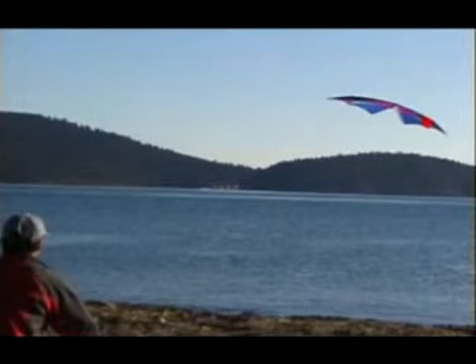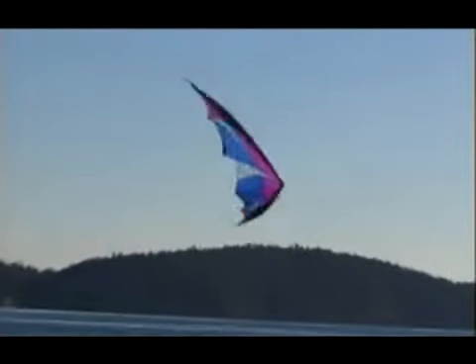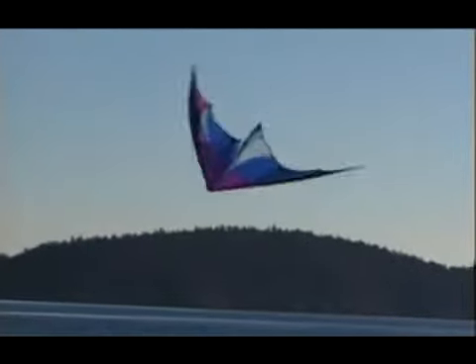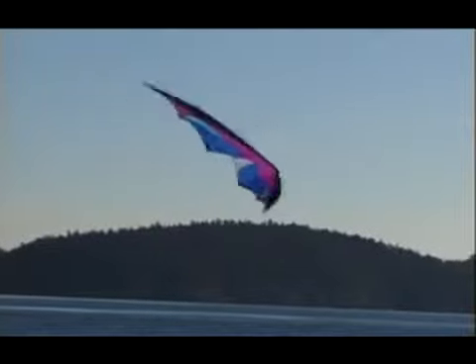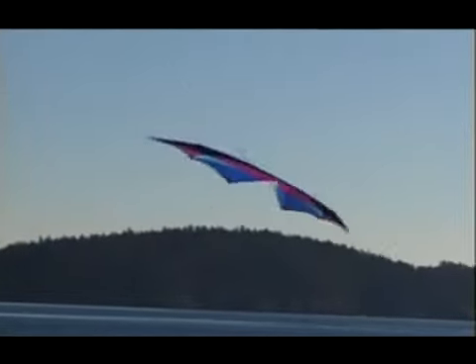The fade won't stay cockeyed for long, so immediately give a pull to the low wing to start the backspin. If the kite goes all the way around once, you're all set to continue. Just keep tugging the same wing just before it comes around each time.